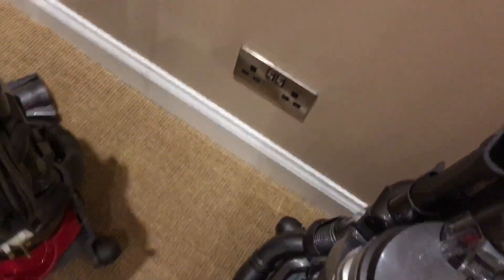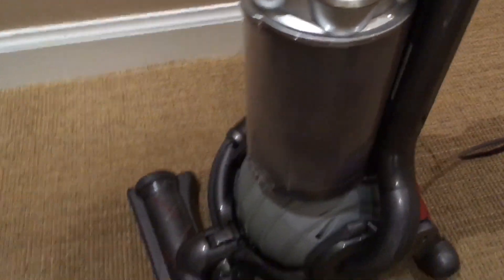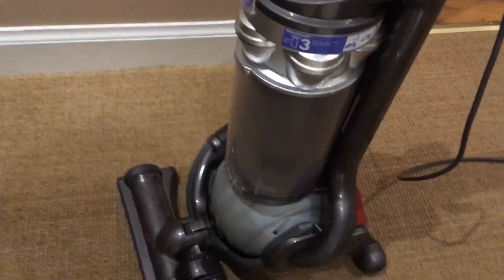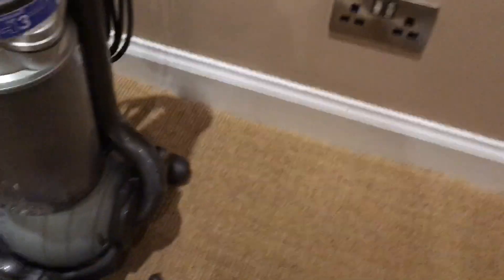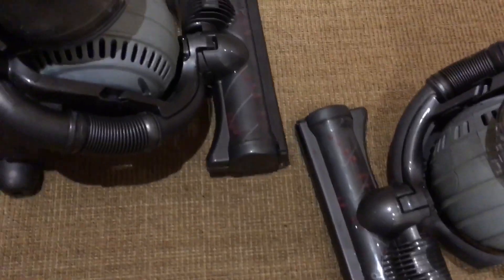Everything works very smoothly. I don't really want to show them working because there's not really much to show - you saw it on the before video. Scuffed but clean. The suction motors in these DC25s have loads of life in them - I'm quite impressed with how reliable DC25 suction motors are. These have been heavily used all their life and the motor brushes were still pretty good.